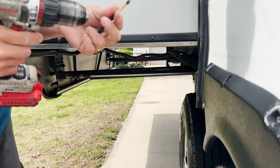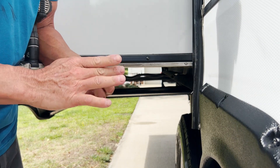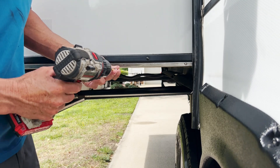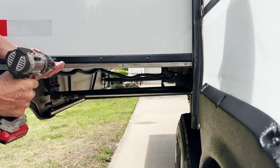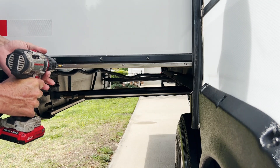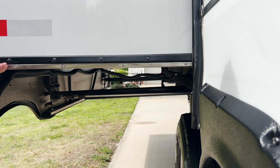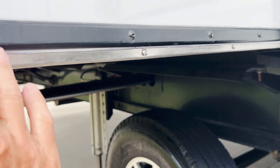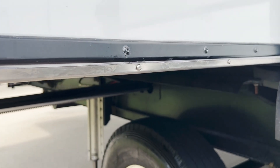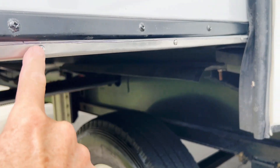Now put your number two Phillips tip in and set your chuck, because you don't want to strip it out. Go in pretty slow, and when you feel it grab, just stop — there's no need to keep cranking down on it. Put your four screws in, and depending on how wide your slide is, space them out pretty evenly. This wider slide I could go about eight inches. On the kitchen slide it's going to be smaller, so I may have to go five or six inches, but still you want to put at least four of these in.